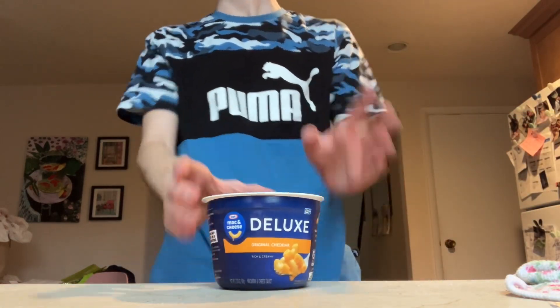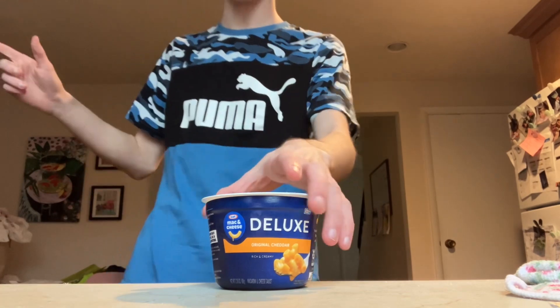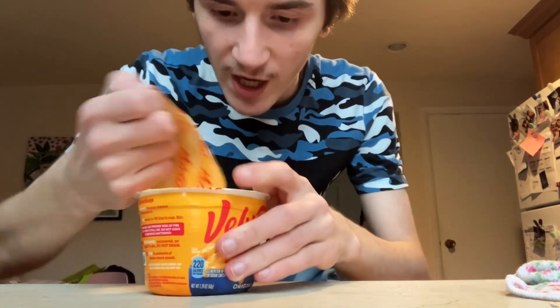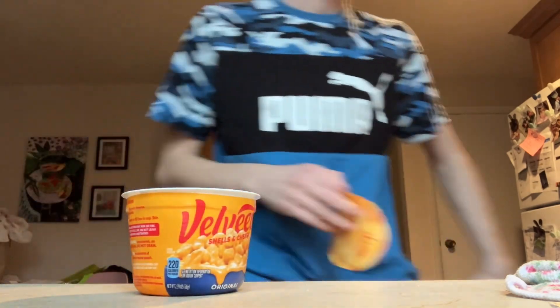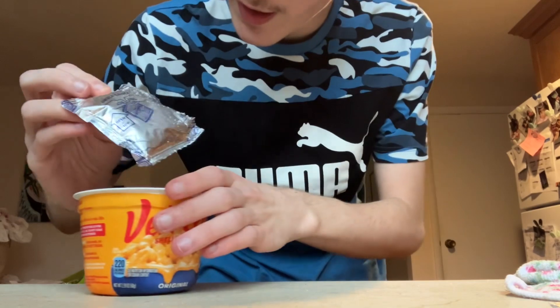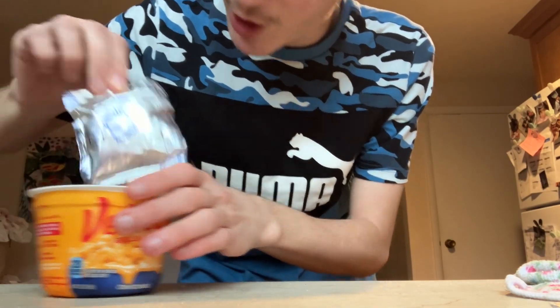I'm going to put this in my microwave for three minutes — it says three minutes and 30 seconds but I'll do it by the Velveeta timing, three minutes. So while that cooks, let's look at this so we can compare these — same thing, just pair them off. You'll notice it's a very similar packaging.